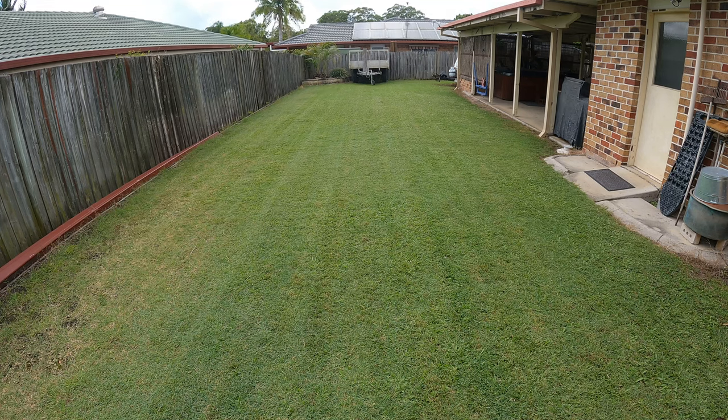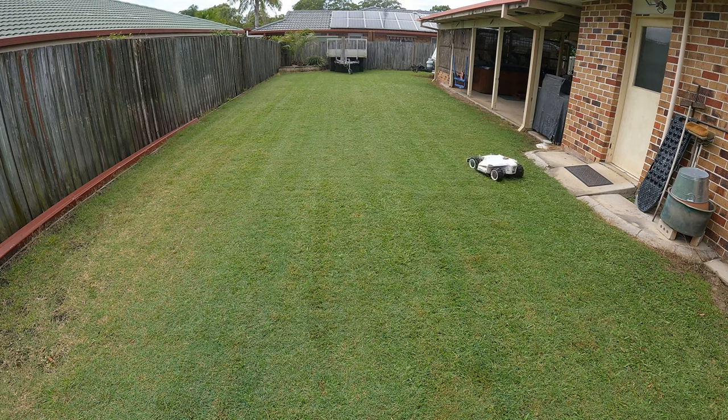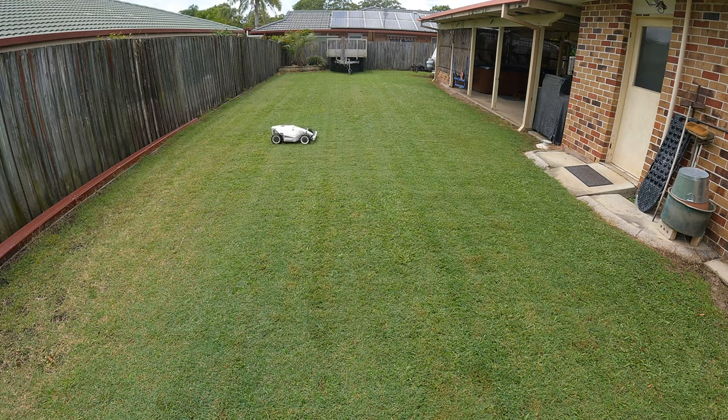Another thing I haven't mentioned is that it doesn't require any boundary wires. It uses purely GPS, so you don't have any of those unsightly wires that you've got to run all the way around your lawn.